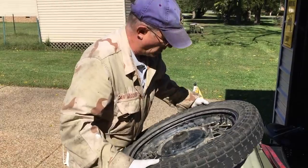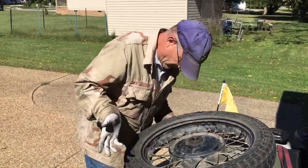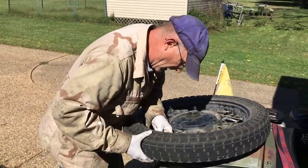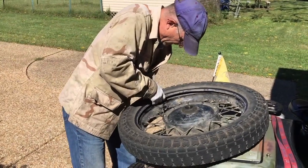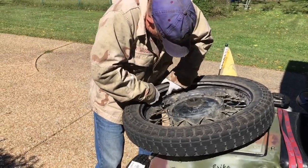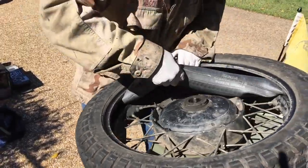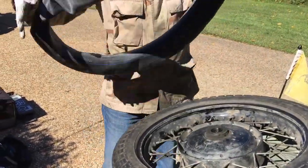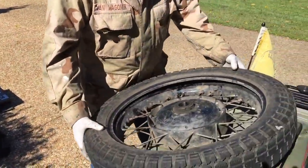For those of you who only need to replace your tube, this is as far as you need to go with these steps. Now you push the valve stem back through, grab the tube and pull it out. That's it for the tube — set it aside.